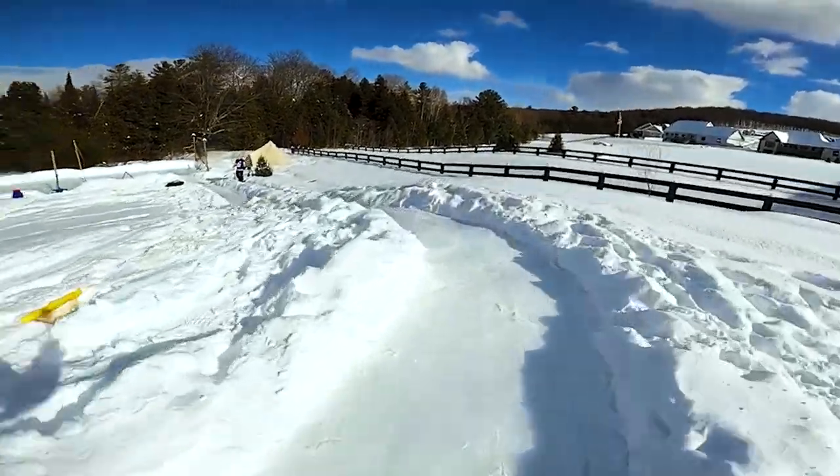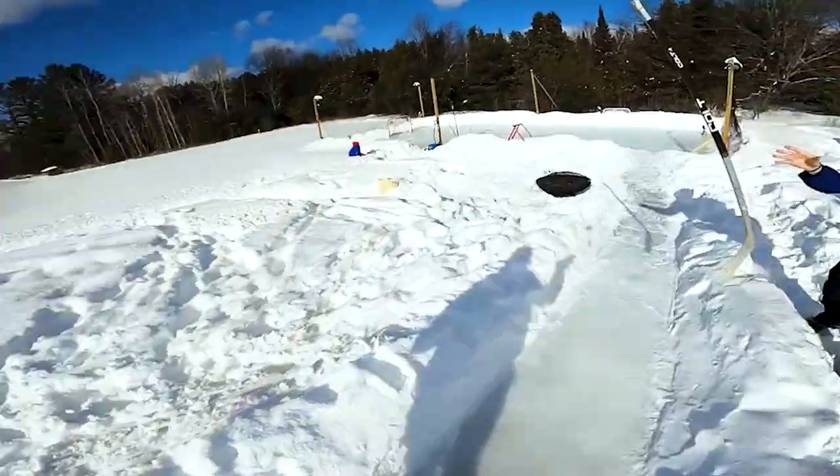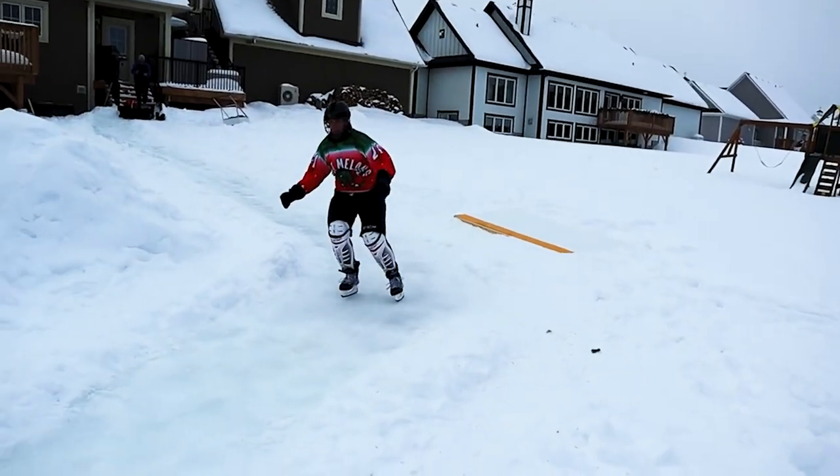We worked around, had an igloo somewhere around there, and then there was a jump at the bottom. I think we're going to eliminate the jump because I almost - I did wipe out.